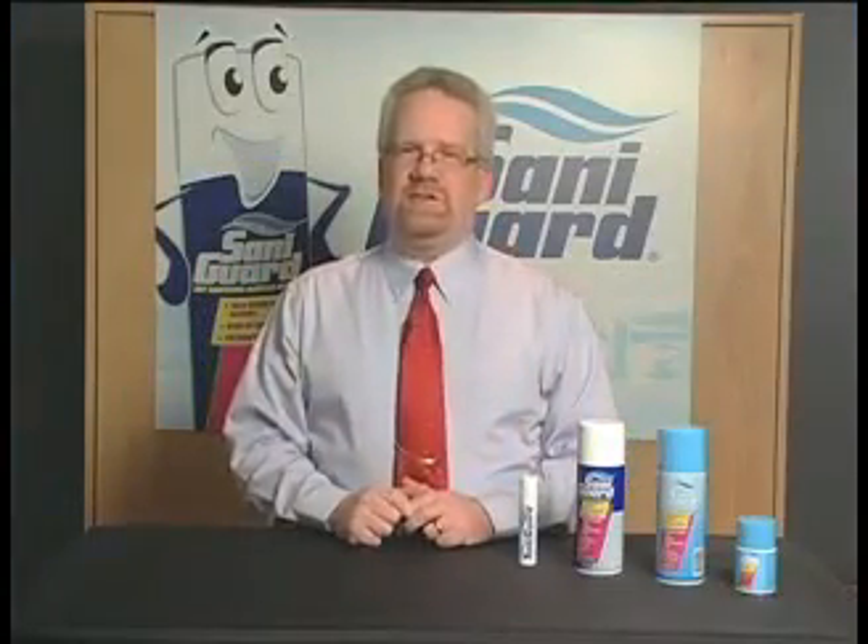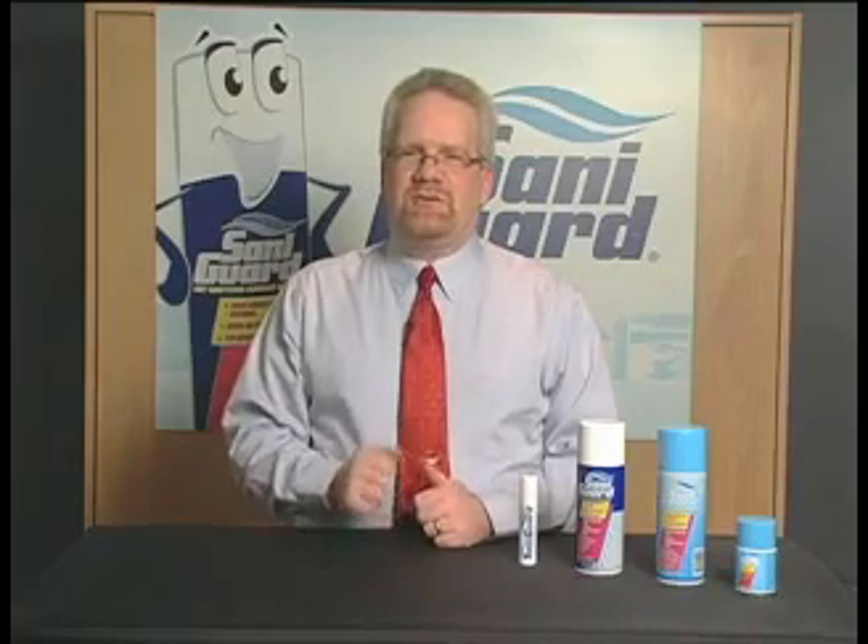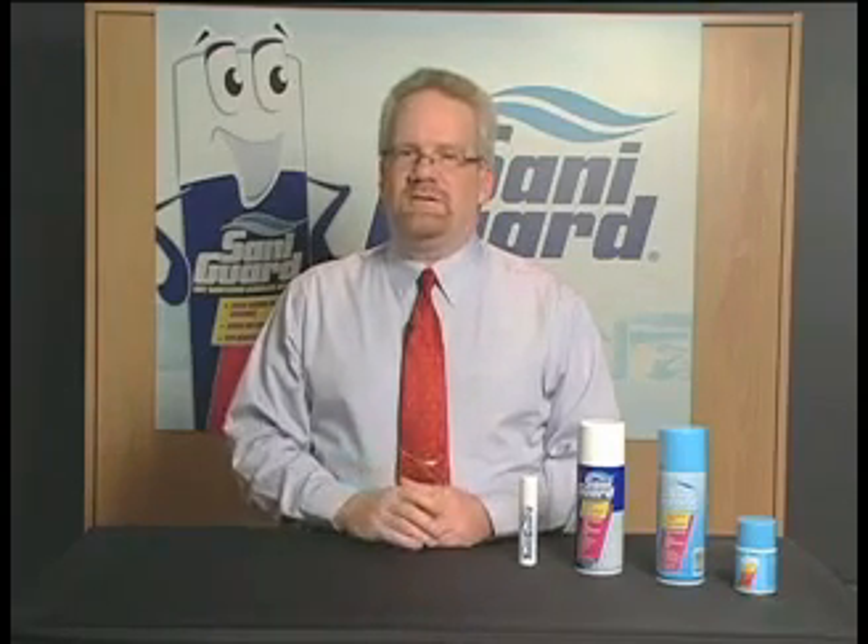In closing, please feel free to use this video as a resource in your continuing education. Some of you may be asked to take a short quiz — we've covered everything you need to know for that quiz, so you'll do fine. Please ask your local representative for more information if you have any questions at all. Thank you and good luck selling SantaGuard.